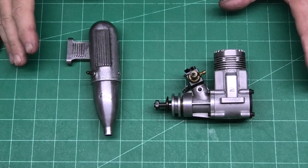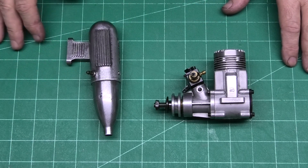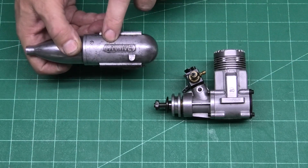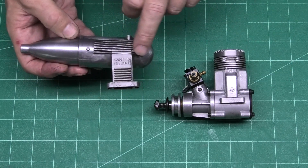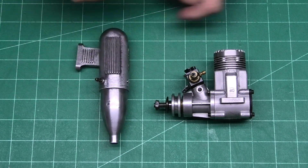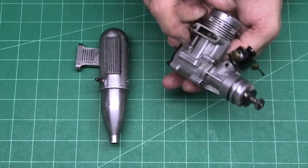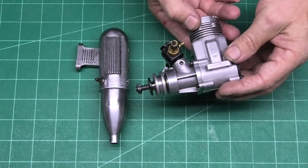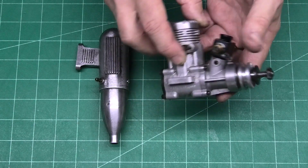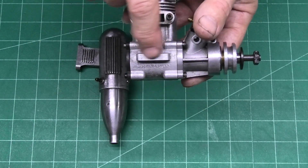I recently picked up this lovely old Irvine 40. I really like these old Irvine engines. It's come with the original muffler — you can see the maker's name 'Irvine' and 'Made in England.' It looks like it's had quite a hard life and been cleaned up in the past. The engine has a few little scratches; unfortunately somebody's had a wire brush on it. We can see the maker's name, Irvine 40, and Made in England just below the lug there.